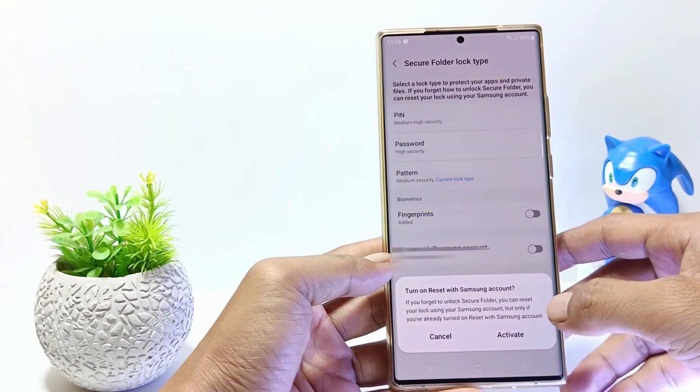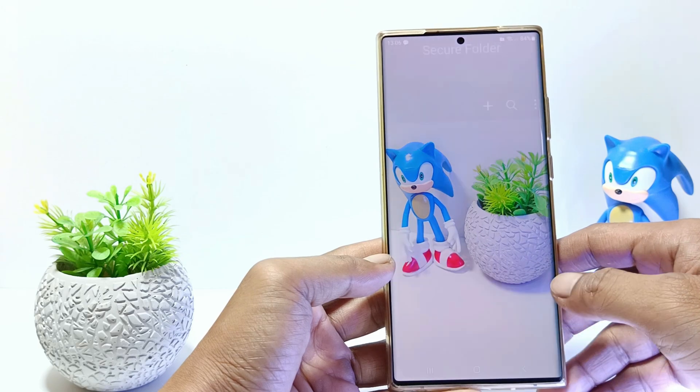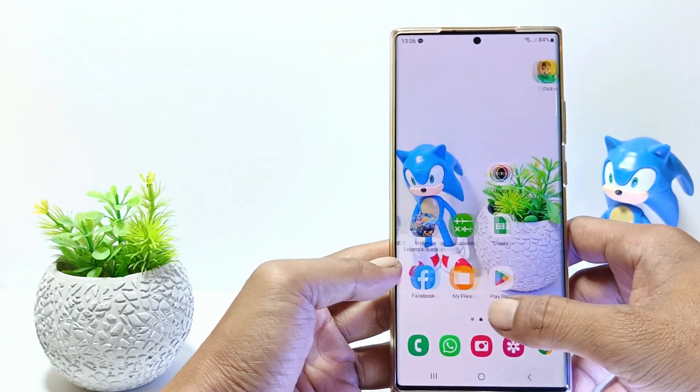You can activate 'Turn on Reset with a Samsung account'. Tap Next. And yeah, now you have successfully set up Secure Folder on your Samsung S23 Ultra.